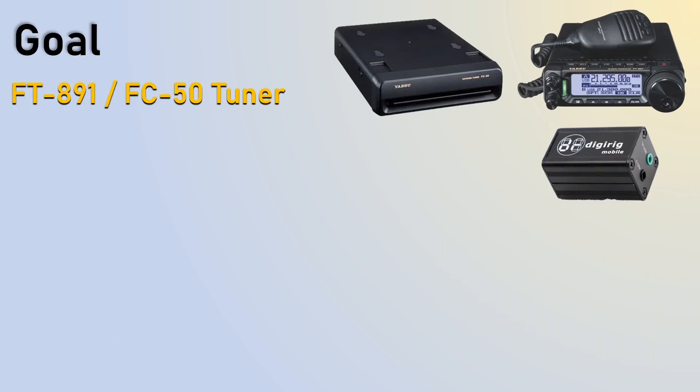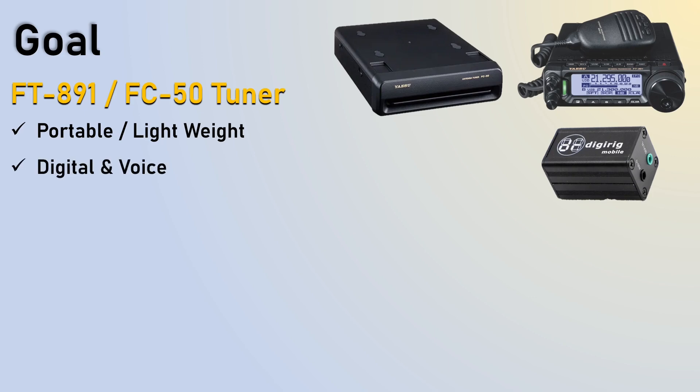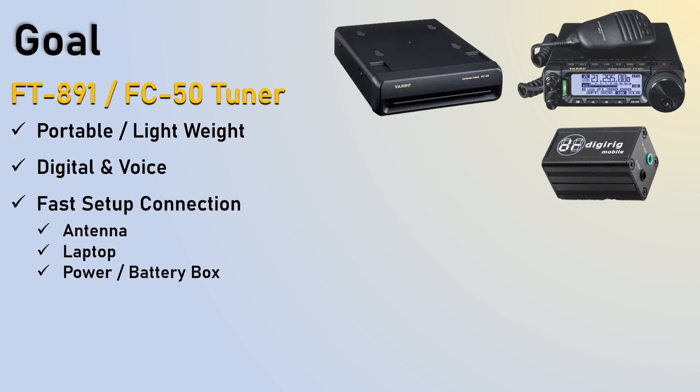My goal was to take my FT-891 with my FC-50 Tuner and my DigiRig, which is the older version, and be able to do a setup in under five minutes. I want it to be portable and lightweight. I want to be able to do digital and voice, and so I need fast connections to my antenna, my laptop, and my power box.